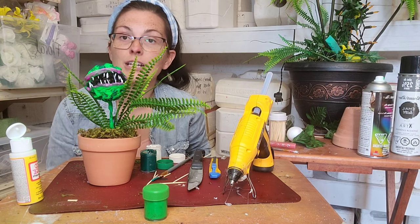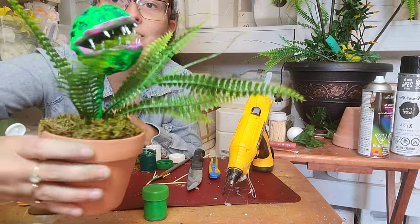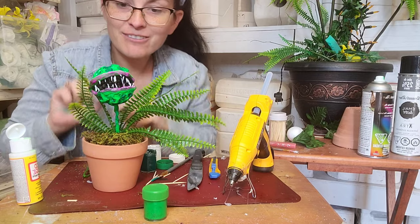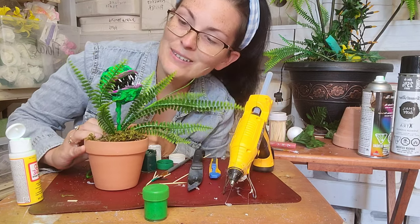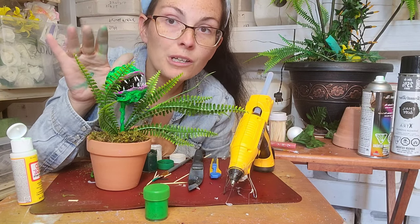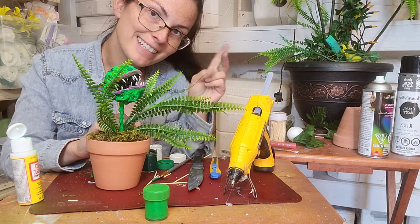If you guys have any questions or comments, or you think I could have done something different that made this craft even better, let me know in the comments — I love reading through them. There's our little finger chomper — he's all finished and ready for the window. He's not sealed yet, but once he gets sealed he is going to look so cool. If you have these guys inside the house you don't really have to seal them, but for outdoor use you need to seal it. I would also recommend weighing your pots down with sand or rocks on the inside, then putting your moss in. Happy crafting — see y'all next time!